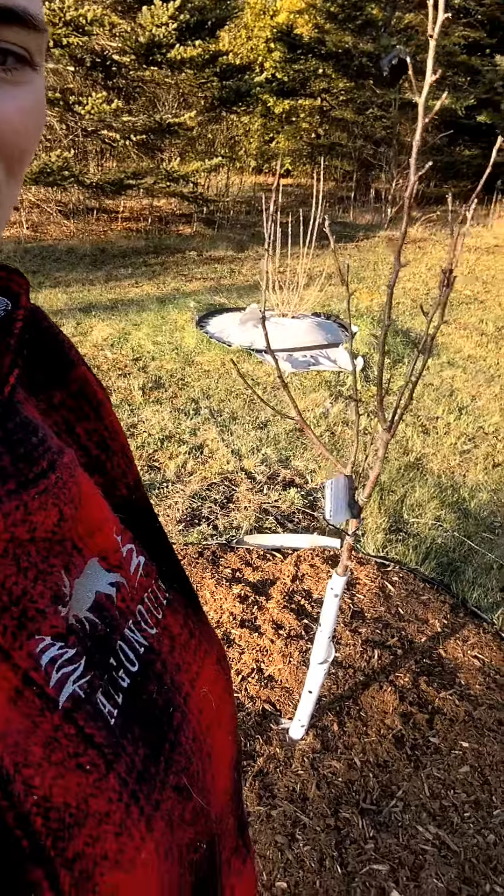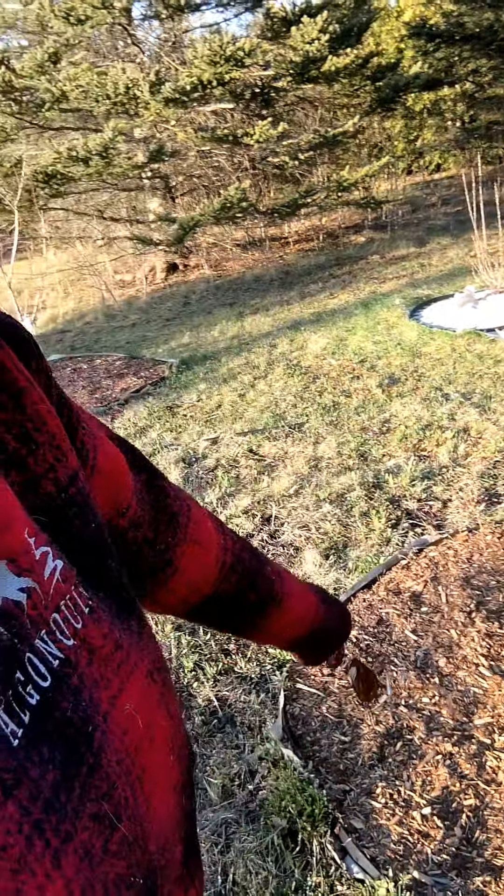Hey everybody, welcome back to the True North Life homestead. Today I was out here working on some of the trees and thought I'd say hi. We've been off for a little while — we had our first daughter during our break, as well as general craziness adapting to new life, but I'm back and making these trees nice and beautiful.